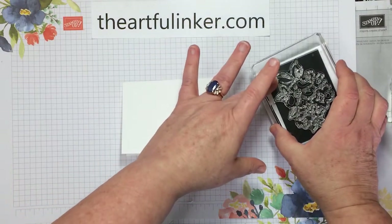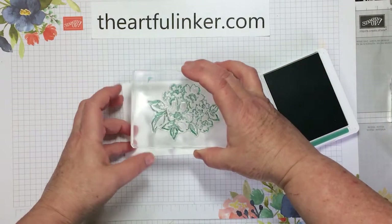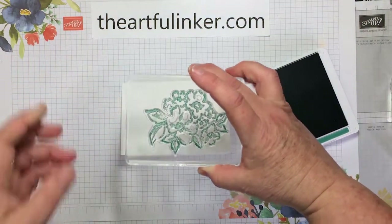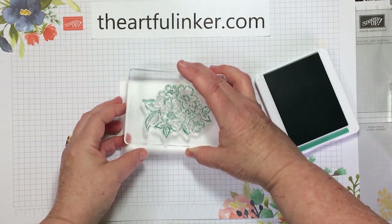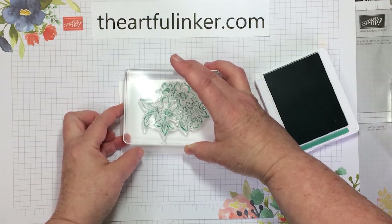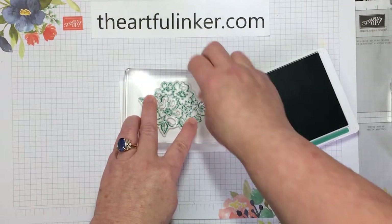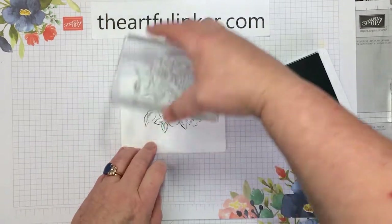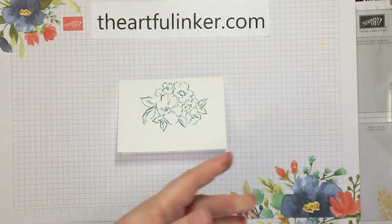Let's set that down on here. This large stamp is just an outline. I've got ink there and I'm going to take that off with my finger so that I don't end up with ink on the card where I don't want it. I'm moving the center in towards the top. There's my outline in just jade, and then we're done with that.